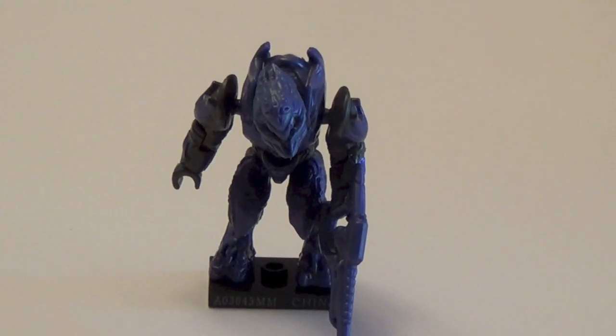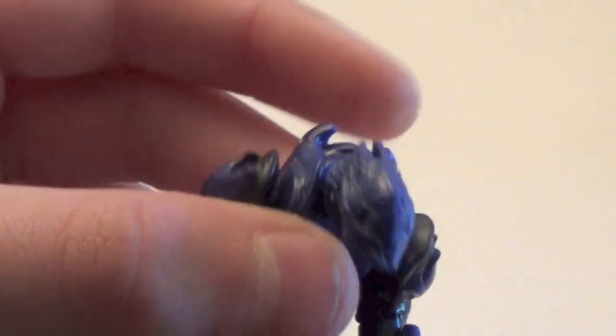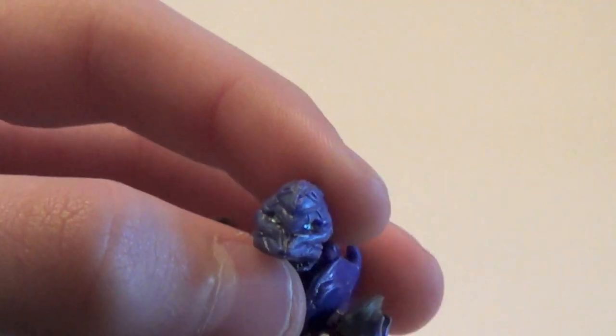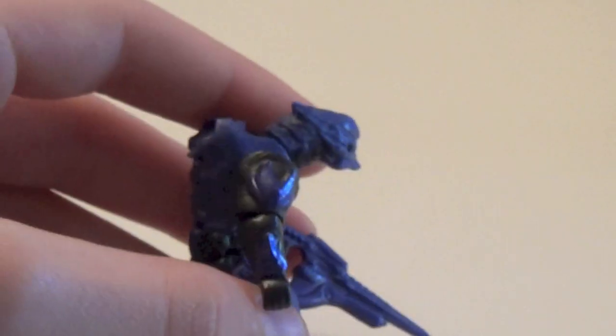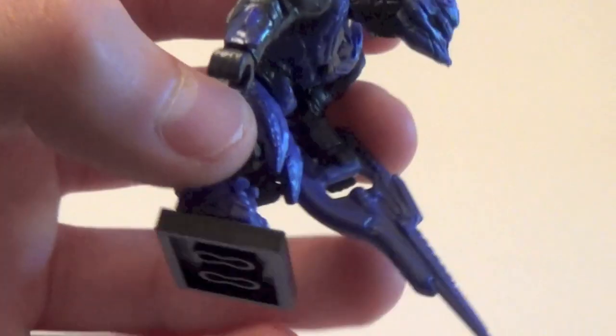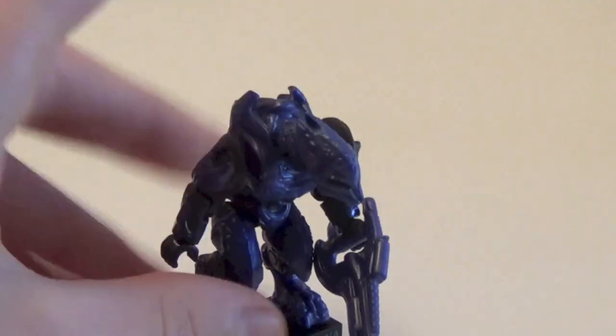Next up we have the purple Elite Zealot, which is much better. I love the Elite Zealots in Halo 4 — they're very awesome. This one is a dark purple. Very cool figure; you can kind of see his eyes in there. Very well detailed. He's hard to put together because of his arms. He does come with a purple carbine and has a very cool torso. A very good figure for Halo 4 fans.